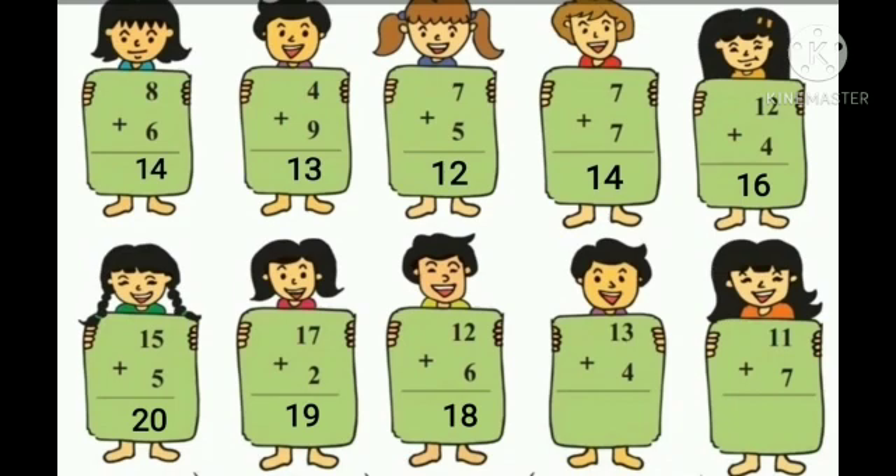13 plus 4. Take 4 fingers and count 4 fingers after number 13: 14, 15, 16, 17. So the answer is 17.